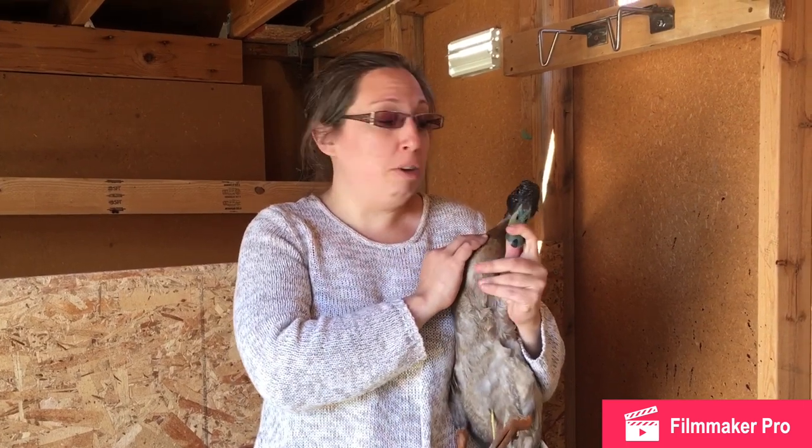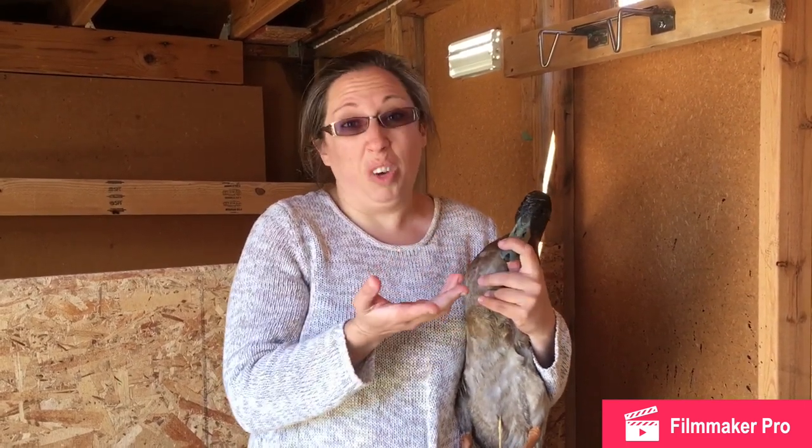So if you don't want to see a duck being dispatched, you need to turn off the video now because if you keep watching, you're going to see this guy die. If it makes you feel any better, he's a biter, so he's not sweet.